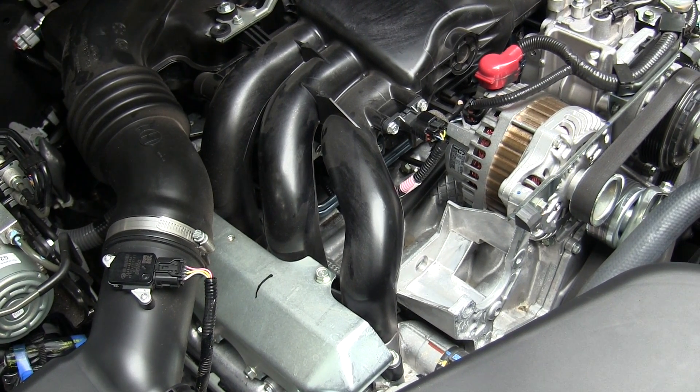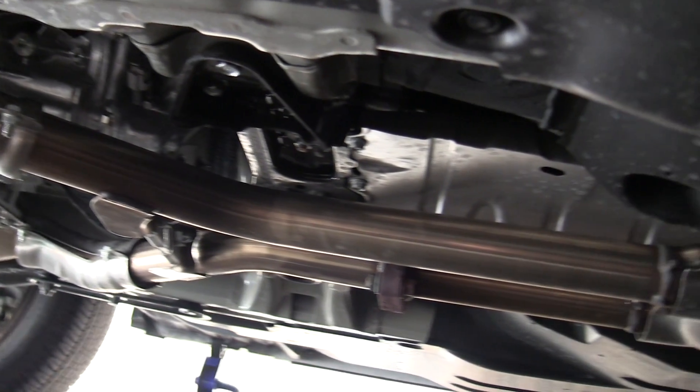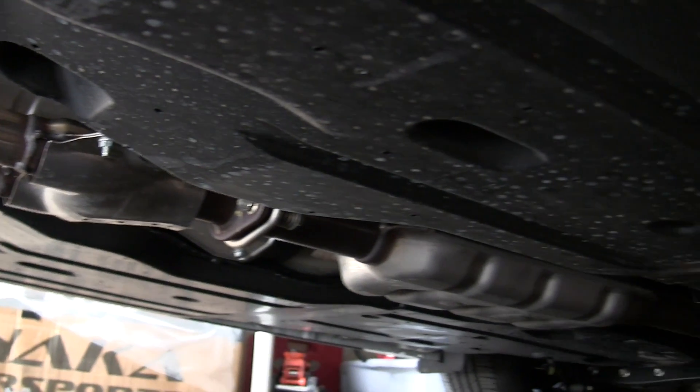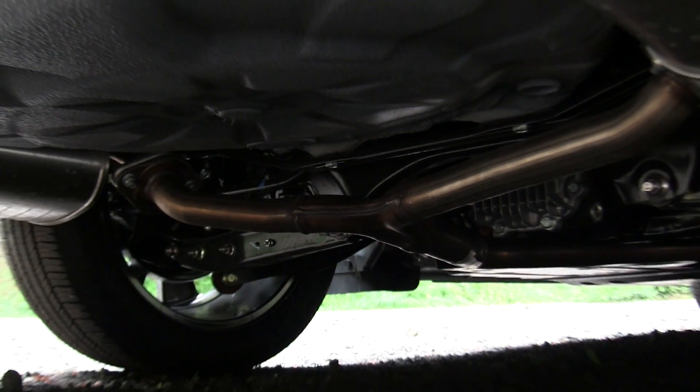After the air travels through the engine, each cylinder bank features its own exhaust manifold. The two exhaust manifolds then join up to a common center pipe, which goes all the way to the back where it splits back into two separate mufflers.